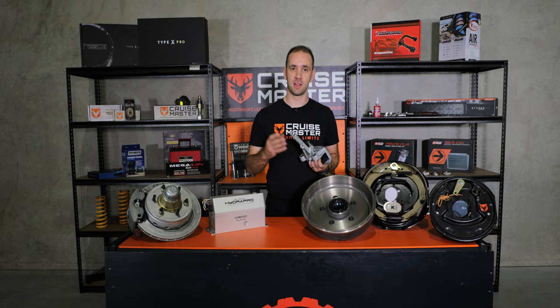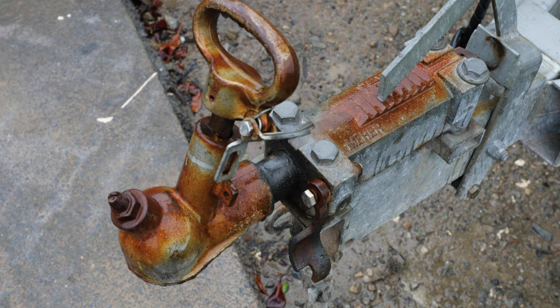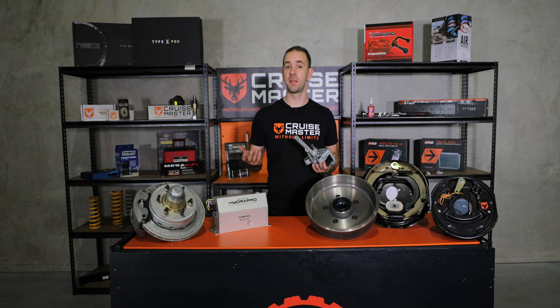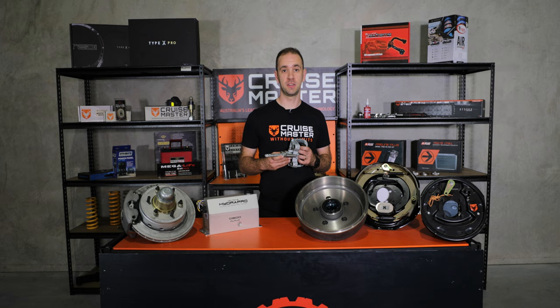However, they're very cost effective and they don't require a brake controller in the vehicle, so you often see them on rental vehicles. They're also limited on their braking capacity because they typically don't have an overrun feature, which is required on trailers over two tonnes GTM.